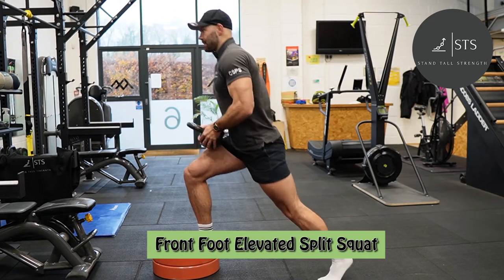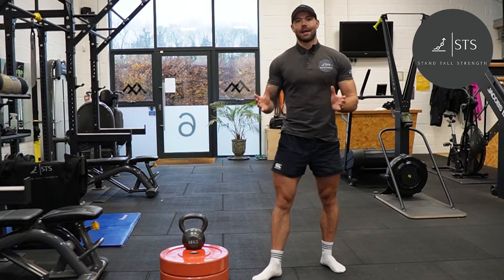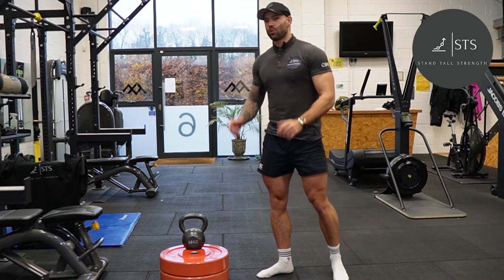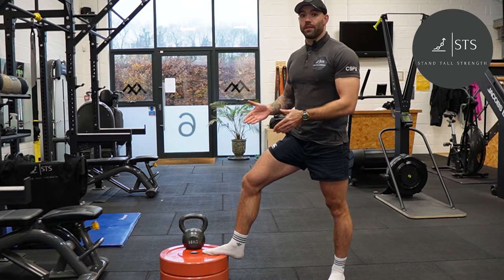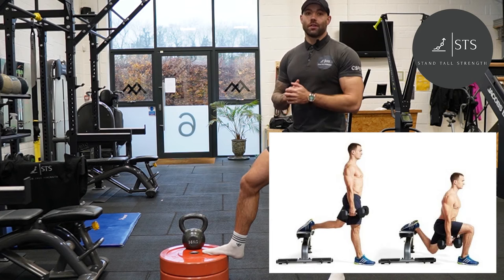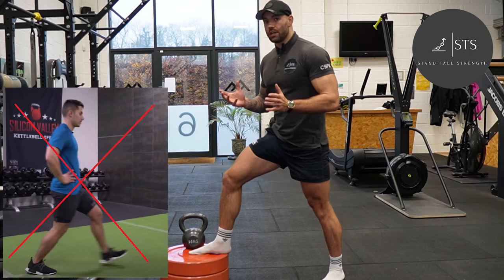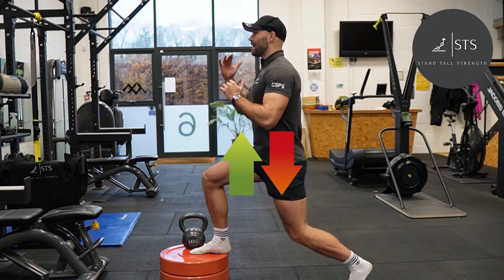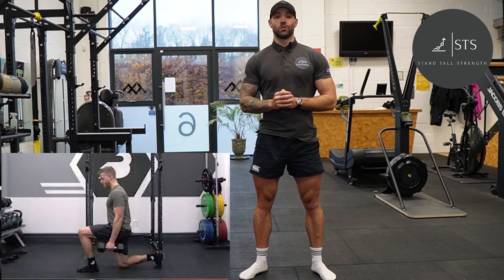So it looks a little bit like this. As the name implies, the front foot elevated split squat is a split squat with our front foot elevated off the ground. I personally like to use two 25 kilo plates, and in that sense it's just the inverse of a Bulgarian split squat. Like any split squat you want to keep your feet planted, unlike a lunge, and you want to be moving your torso up and down vertically. This is just a slight variation on the original split squat.